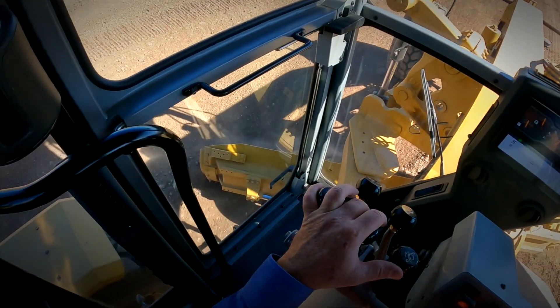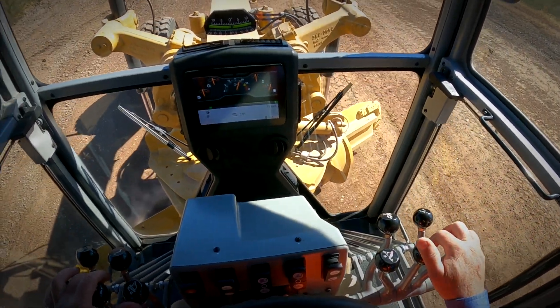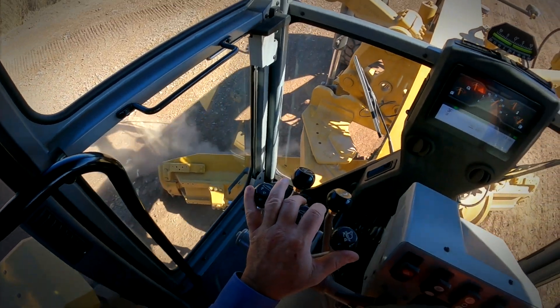Visibility is very important while you're operating the machine. Operating this machine, I can see everything I need to and operate very safely. I was able to sync the blade — we're doing V-ditches and were carrying 18 inches easily.